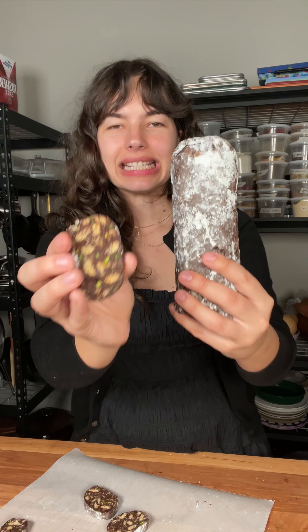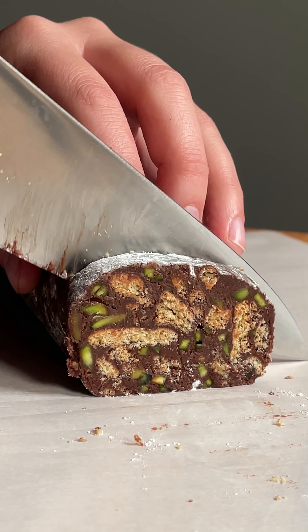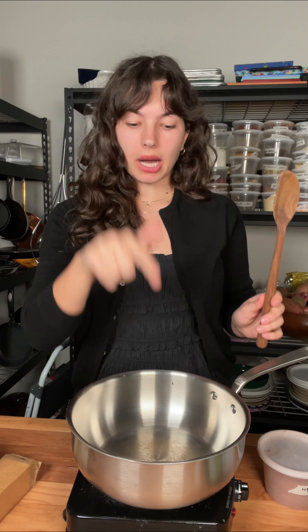Have you ever heard of chocolate salami? It's a 10-minute no-bake dessert I grew up with, and I'm going to show you how to make it. You need a pot, a spoon, and 10 minutes of your time — that's all you need to bring it together.